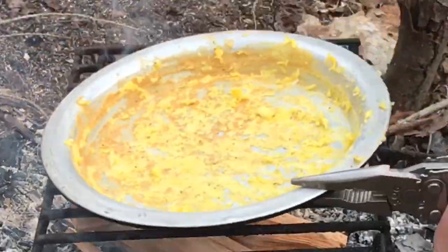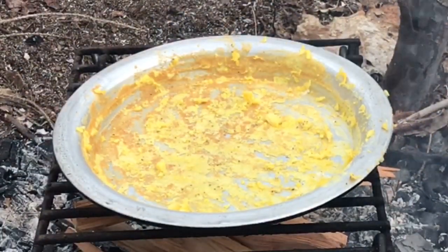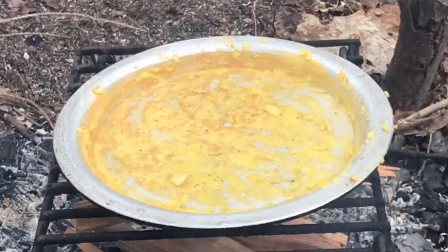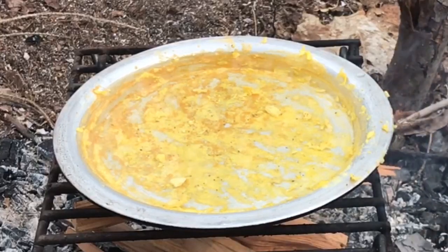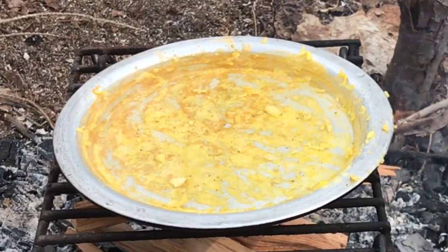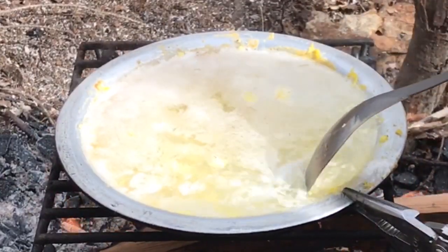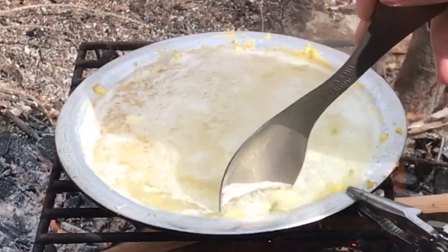Preferably heat up your water in the thing you were cooking in. This will begin a process the cooks call deglazing. The water will literally boil and cook the food off of your dish or cooking utensil. While it's cooking and boiling you can enjoy your food, and once it starts to boil you can use your cooking utensils to help deglaze.